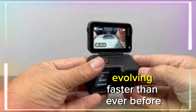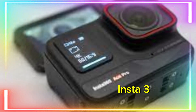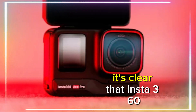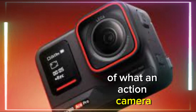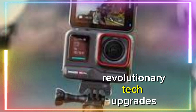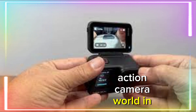The action camera industry is evolving faster than ever before, and we're about to witness another technological leap with the highly anticipated Insta360 Ace Pro 2. As rumors swirl around this next-gen device, it's clear that Insta360 is pushing the boundaries of what an action camera can do. With its cutting-edge features, improved image quality, and revolutionary tech upgrades, the Ace Pro 2 is expected to become a game-changer in the action camera world.